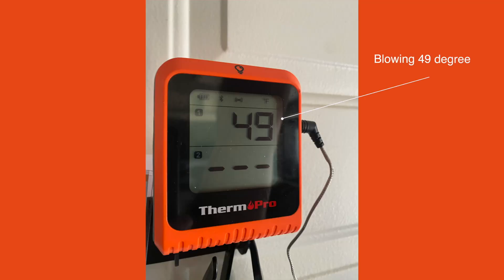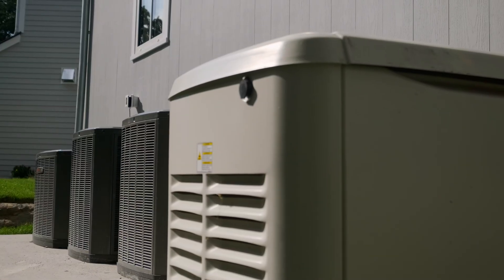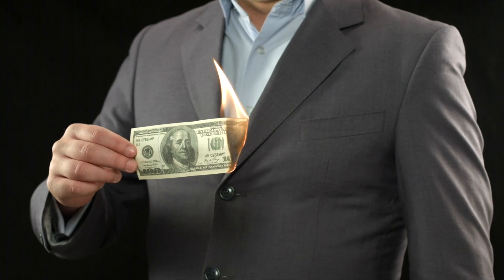I absolutely love the EG4 hybrid mini-split. It does a great job at keeping our house cool and helping me cut down on my incredibly expensive California power bill, which is at peak hours 62 cents a kilowatt hour. So running your central AC can get really expensive very quickly here.